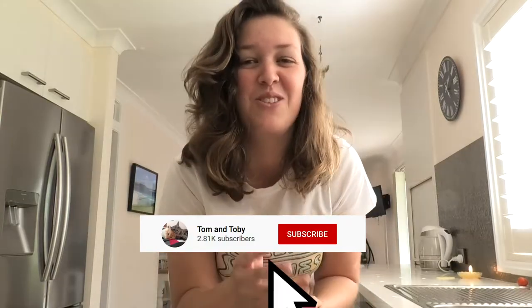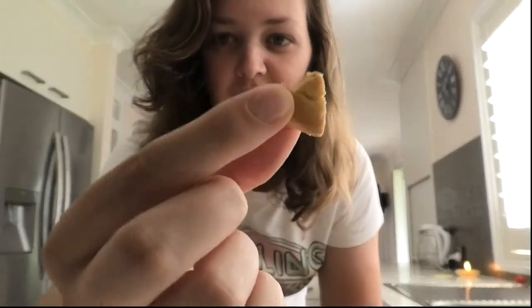Hello everyone and welcome back to our channel Tom and Toby Cats. Today we are going to be making cat treat biscuit treat things. They look like this — they're super cute and they're tiny.